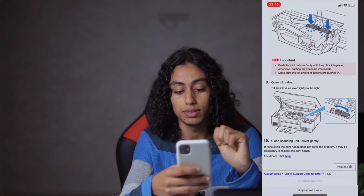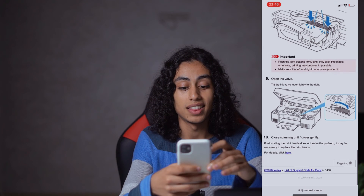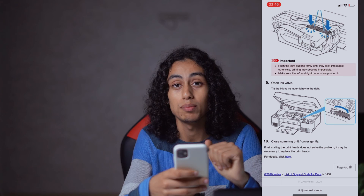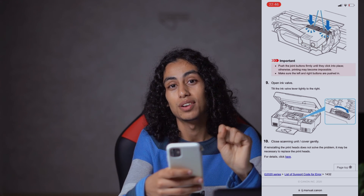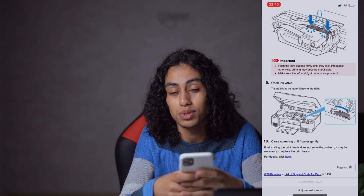The second-to-last step is you need to open the ink valve, and then close the scanning unit cover gently. And like this, you're going to be able to fix Canon error code 1432.